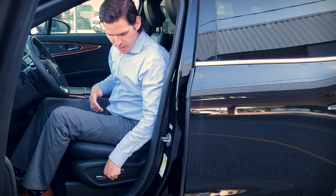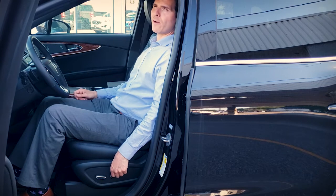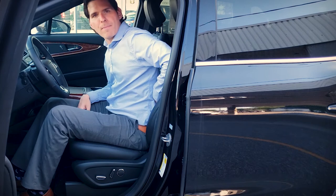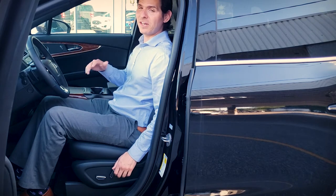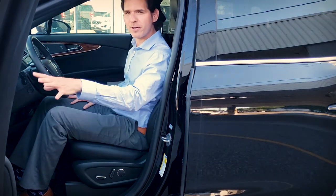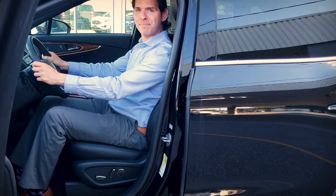To adjust the backrest, that's going to be this knob here — you can bring the backrest forwards or backwards as your preference. The last one is for power lumbar support — press in or out in order to get it to your liking. Once you've got the seat set up, along with your mirror and steering wheel, press and hold one, two, or three in order to lock your position into place.